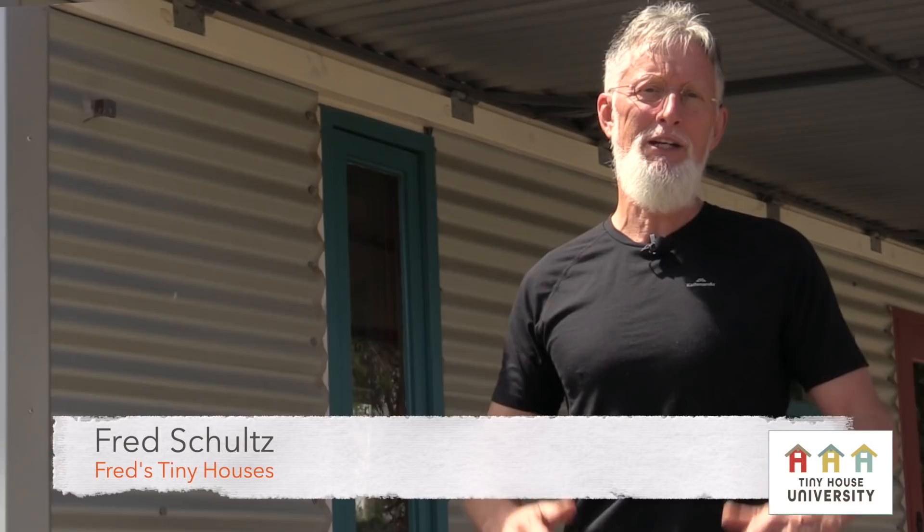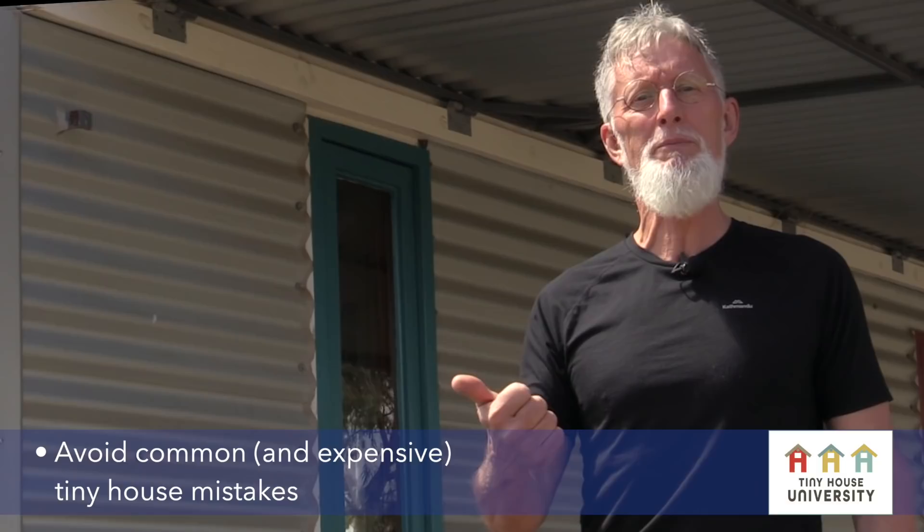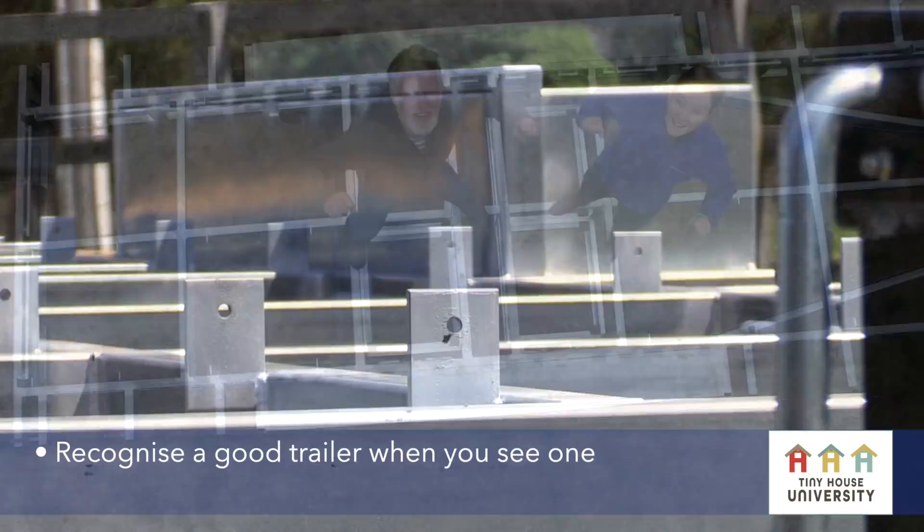If you have a tiny house idea, then there's some essential building information you need to have a successful tiny house on wheels. We have a brand new online course for you to help you avoid common and expensive building mistakes when you're building your tiny house on wheels.